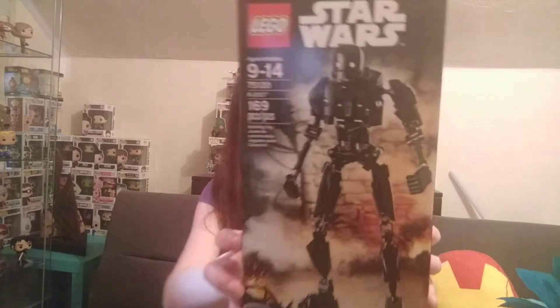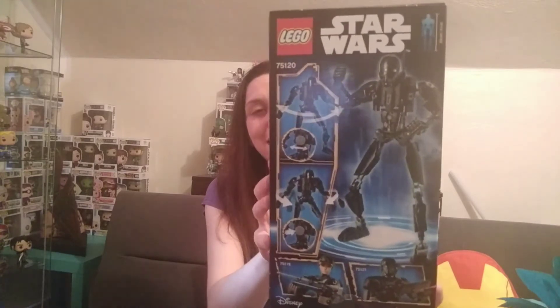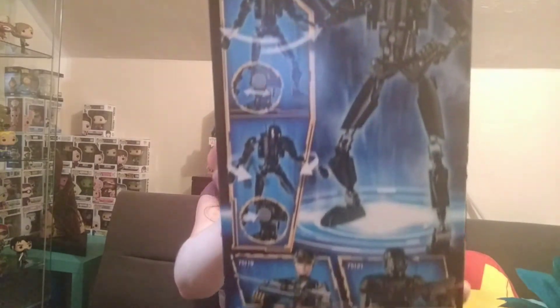The first thing is this guy. This is K2SO, the Lego figure. I want to say these were $29.99 at Walmart at one point and I didn't want to spend $30. He found it for $13.99, something like that, and picked it up for me for Mother's Day. I am going to do a build video on him in the future.